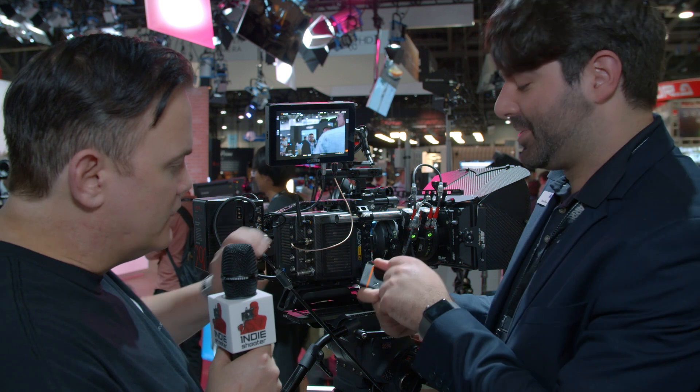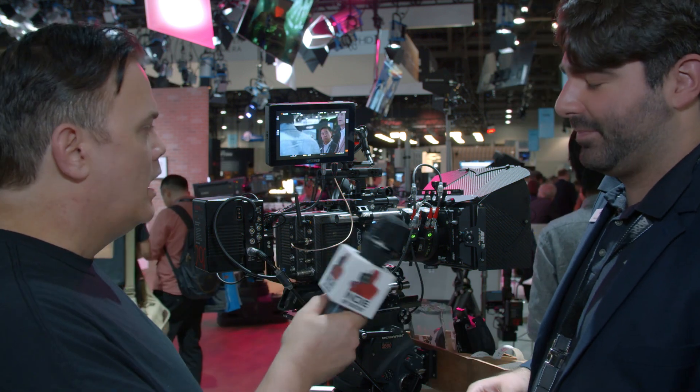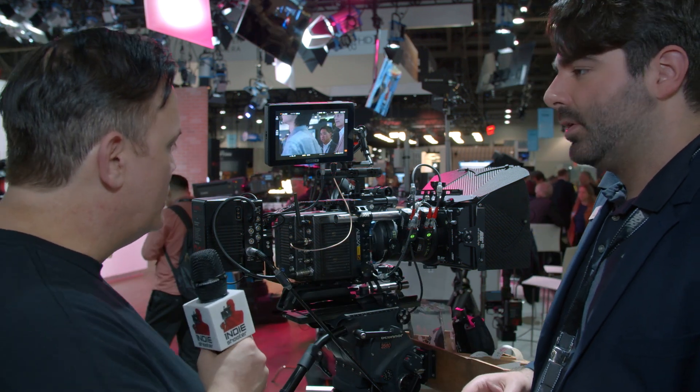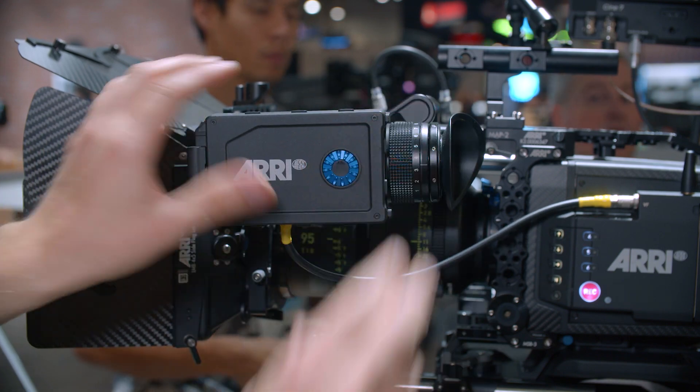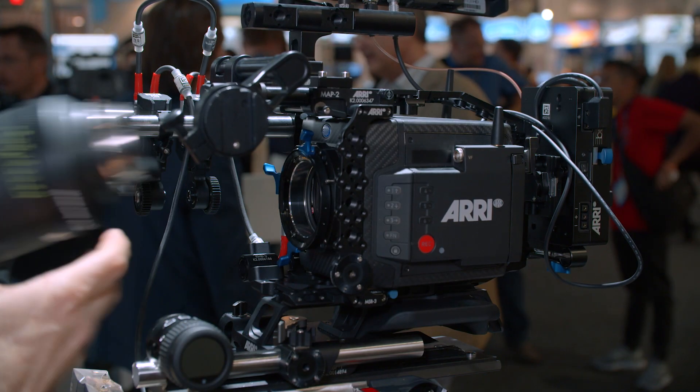It's metal construction — not cheap plastic — and one ships with it when you buy the camera. The ready-to-shoot set comes with two one-terabyte drives, along with a viewfinder, accessories, camera, lens mount, PL adapter, and runs just over $75,000 US.